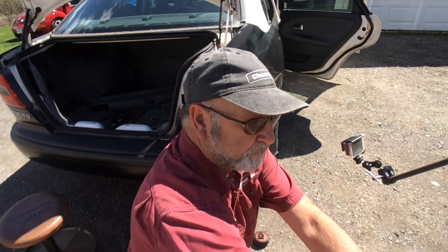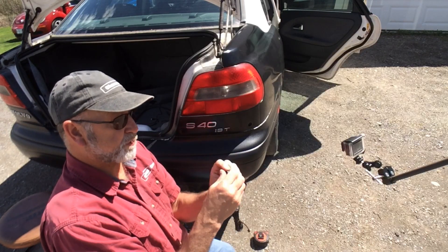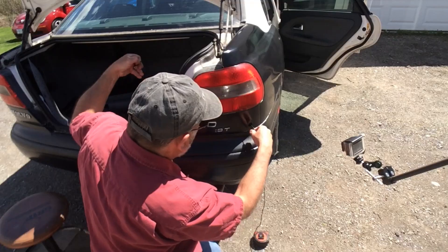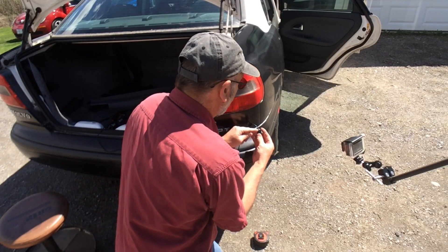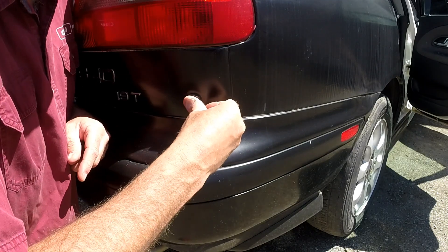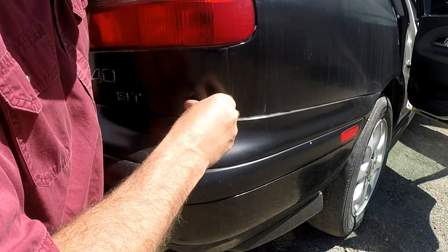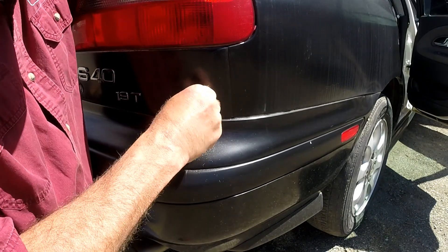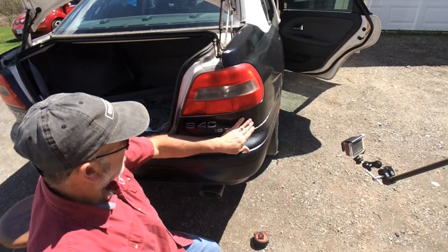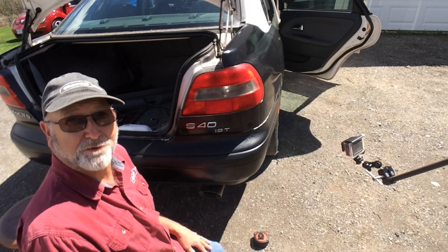Now on the sensors themselves, they're marked to show which way is up. You have to make sure the arrow is pointing up or the sensor won't function properly. Make sure it's oriented correctly and you should be able to just pop it into place — just like that. So that wasn't too bad. We'll worry about the wiring a little later once I get the other two in. Let's move to the other side.